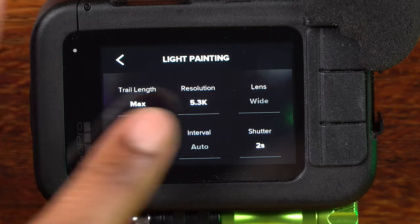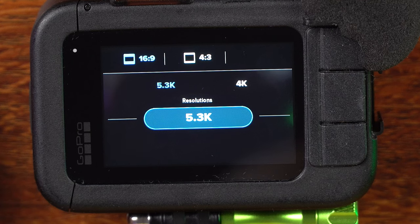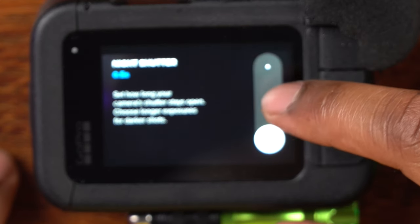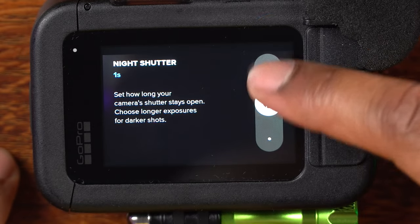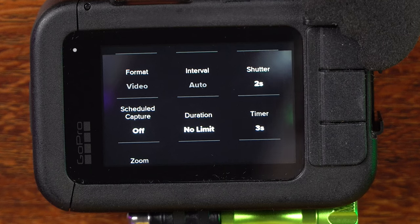You can also see it says 'view example,' so you can see what each trail length is going to look like. I'm going to leave the resolution at 5.3K at 16 by 9, which is the max resolution. The shutter is set for 2 seconds — you can change that if you want. Now, the self-timer is very, very important when you're shooting long exposure. When you push the shutter button there's a little vibration from the camera, so you want to give your camera a few seconds to settle down and be still — that's why I recommend using the self-timer.